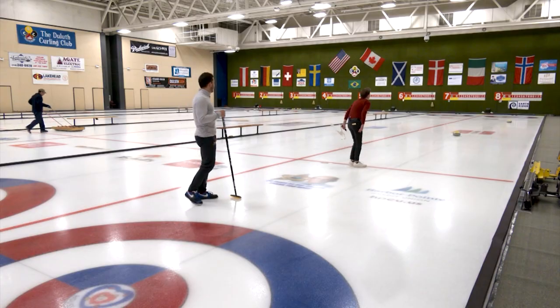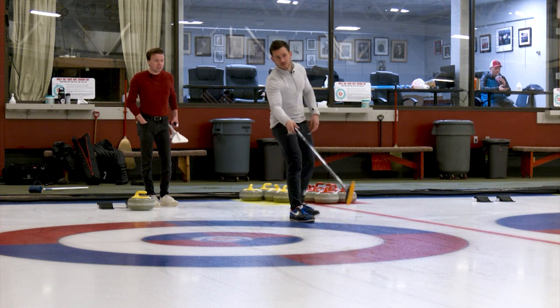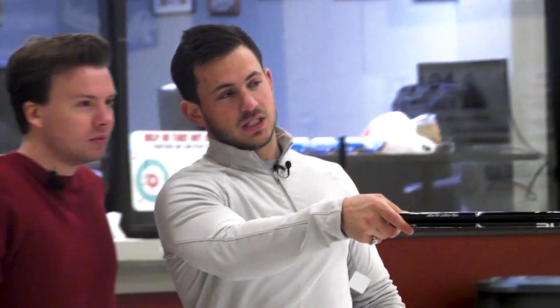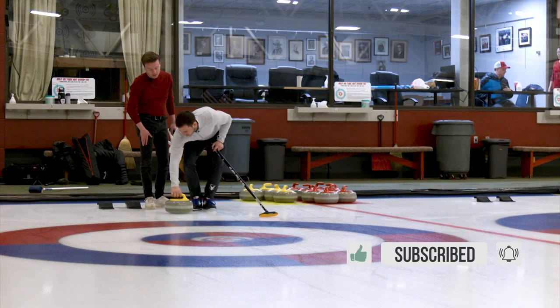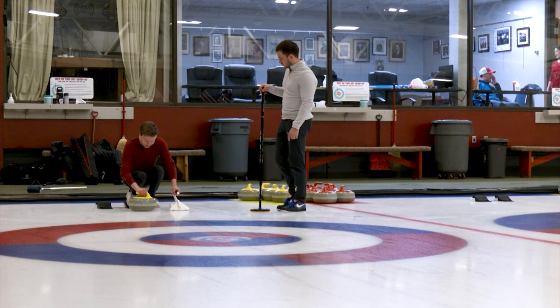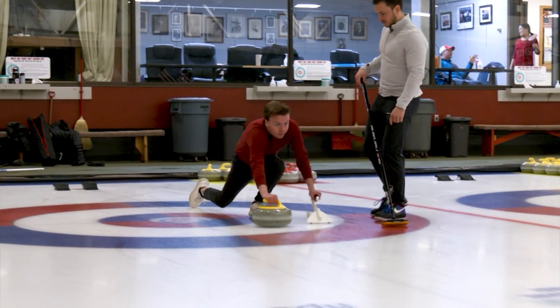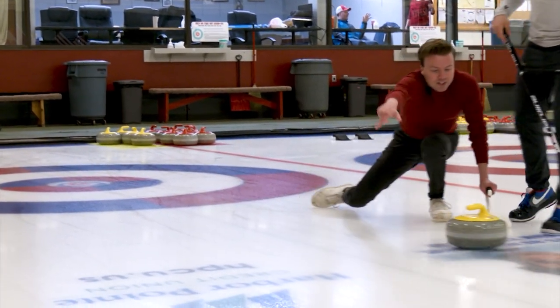Right before you release, what you want to do is put a rotation on the rock. I want you to try to aim at the left part of the house down there. As you're sliding out, give it a clockwise rotation — we start at like a 10 o'clock position and release at 12. Gotcha. So like this, and then we go back. Perfect. And then release. I didn't spin it.